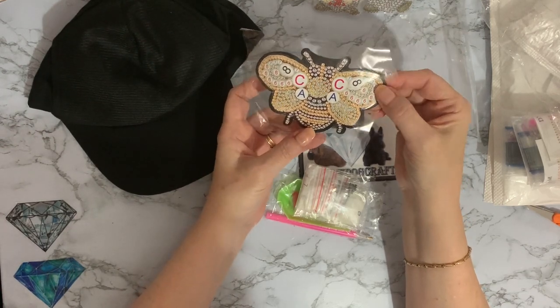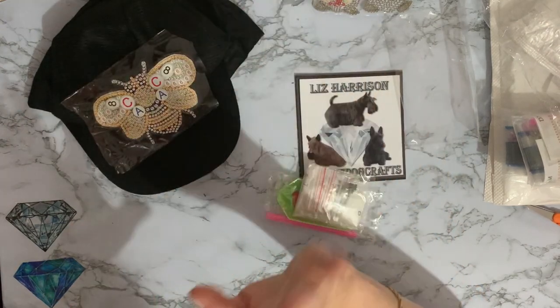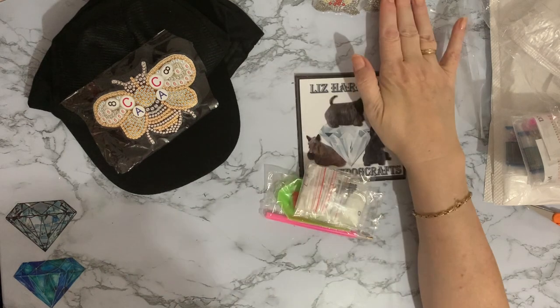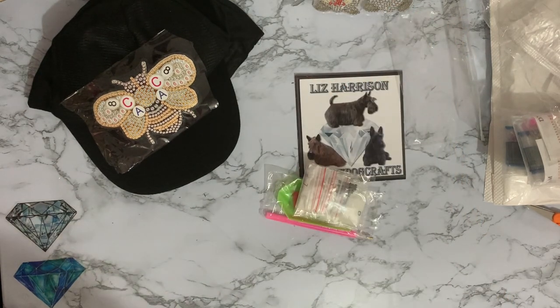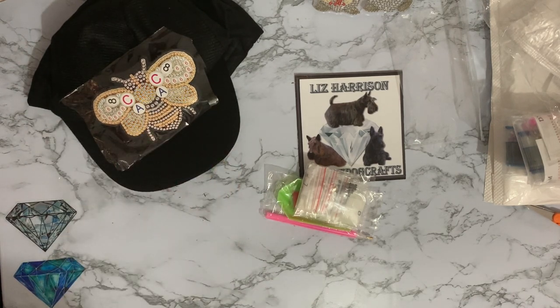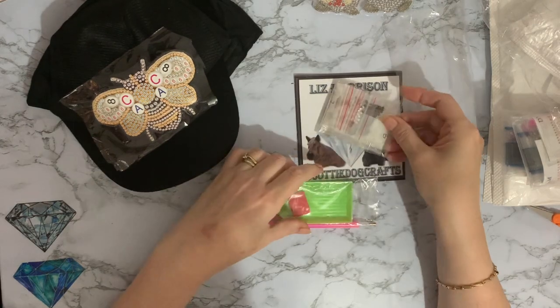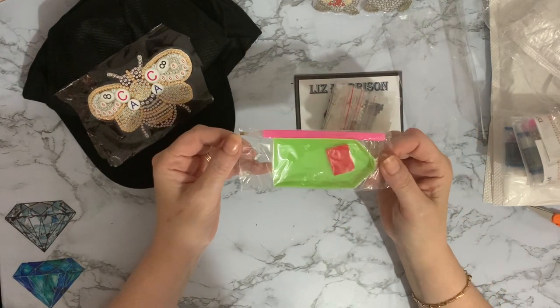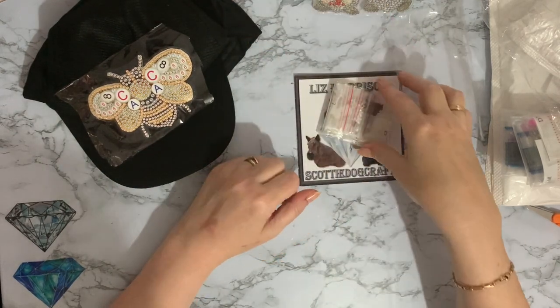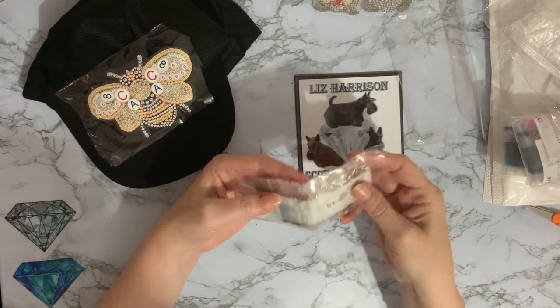The little gnomes were five pounds 96, and the hat was five pounds 96 as well — which is a pretty good price. We've got a very basic tool kit which is just a standard pen, wax, and a book. Now let's have a look at these gems.